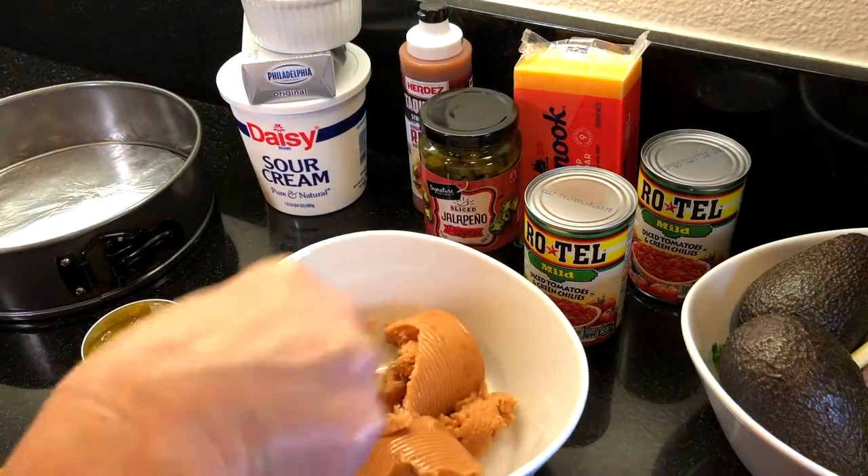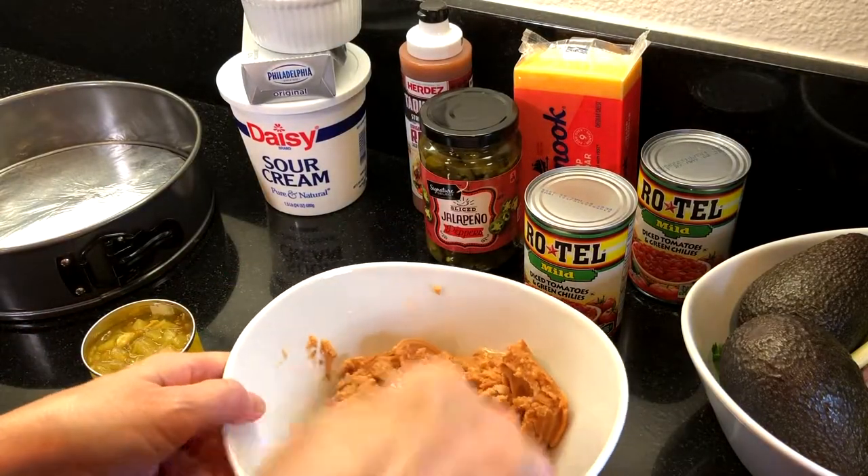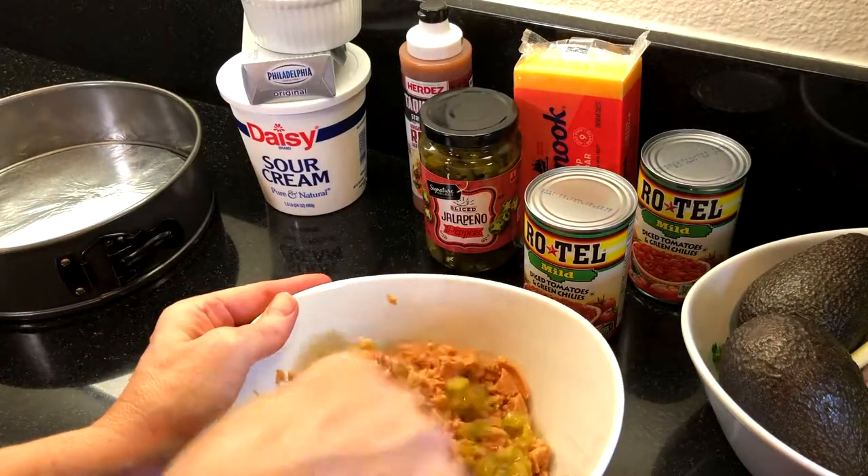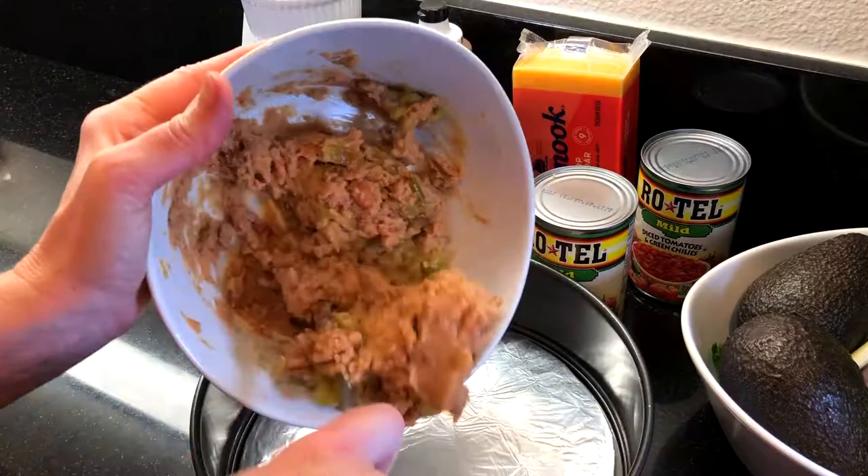First, I'm taking one can of refried beans. One of the secrets to this recipe is adding a half a can of green chilies to spice it up a bit, and it really makes it easier to spread evenly as the first layer.